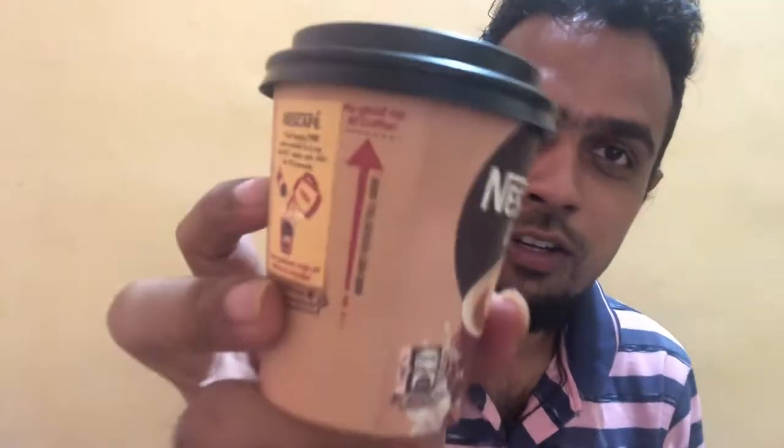Let's pack it up. I now have a no-spill cup as well, so I don't spill my coffee and it remains hot for some time.